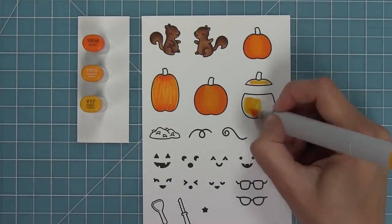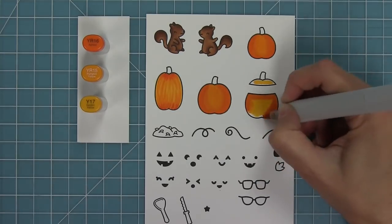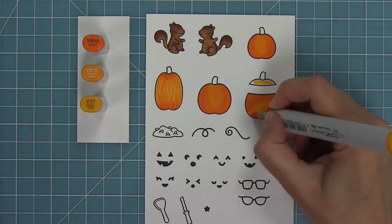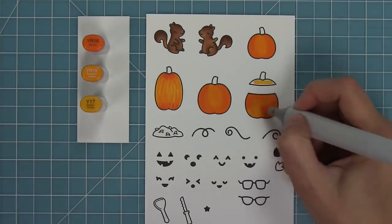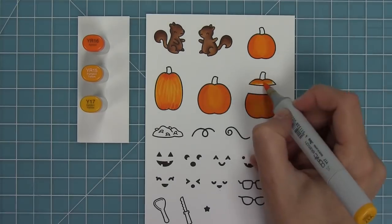One of the things I love about this set is that it can be used for both Halloween and fall. Those pumpkins look like fall pumpkins because they don't have the jack-o-lantern faces on them yet. And that one with the little flicked stripe texture looks really cool for fall cards with those cute squirrels.